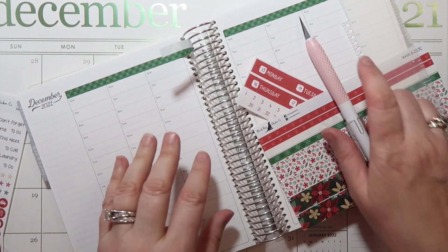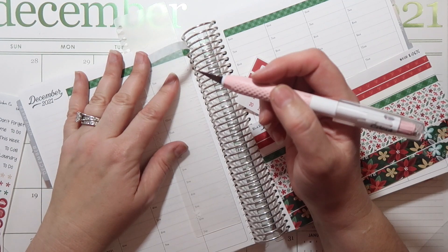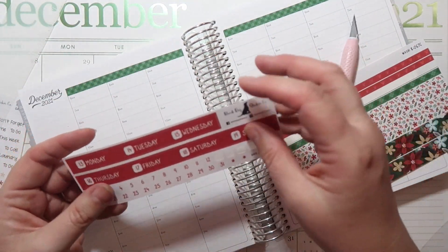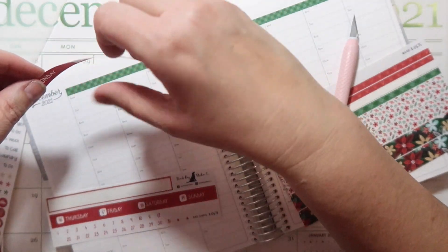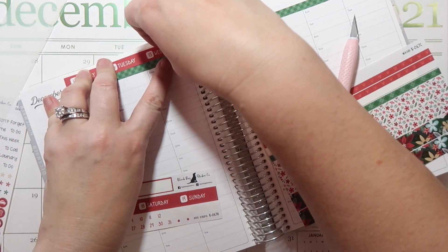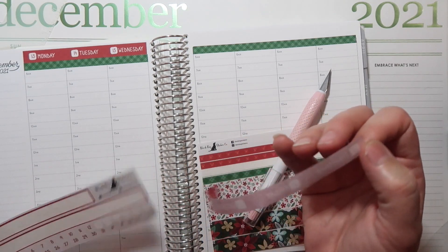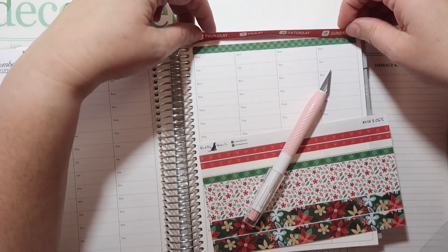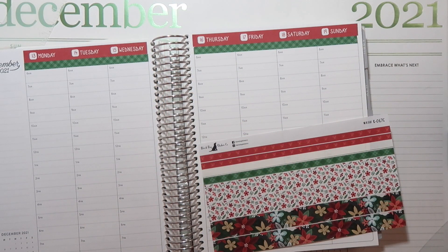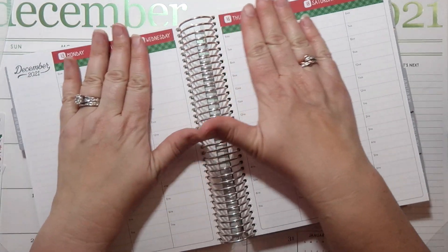I'm putting down the washi to cover this section right here. This is a little Cricut slicer tool — you do have to be careful that you don't push too hard and cut through your paper, because I've done that a bazillion times. Now we're going to put down the date covers. This isn't a super busy week in terms of leaving the house, but I do have a ton of stuff to get done. I'm just about finished with all of my sewing orders, which is good, and I probably have time for one or two more. I also have to do my own Christmas sewing.